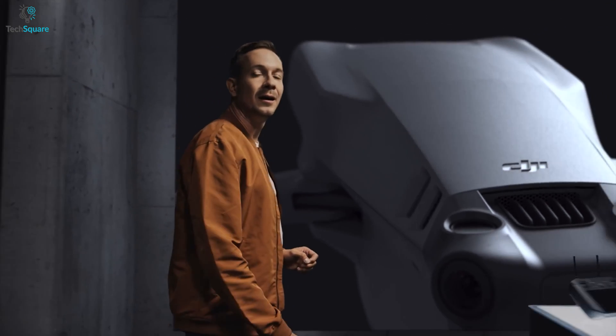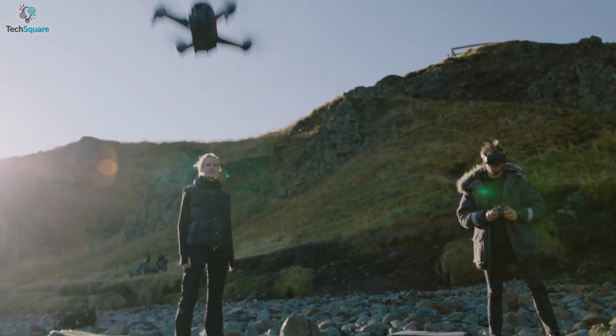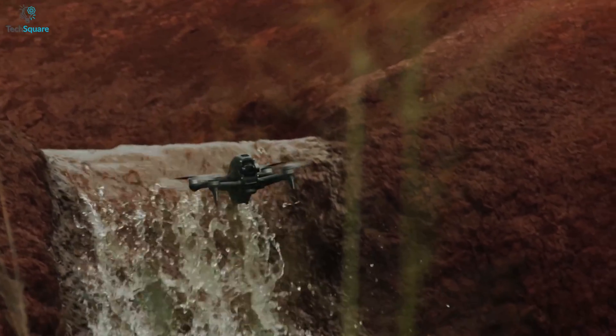A few weeks ago, DJI released the Mini 3 Pro, and already the rumor is back in action about a new FPV drone that DJI is working on. A series of leaked 3D models appeared on the internet which indicates that it might come with a design like a Cinewhoop and go by the name of Avatar.